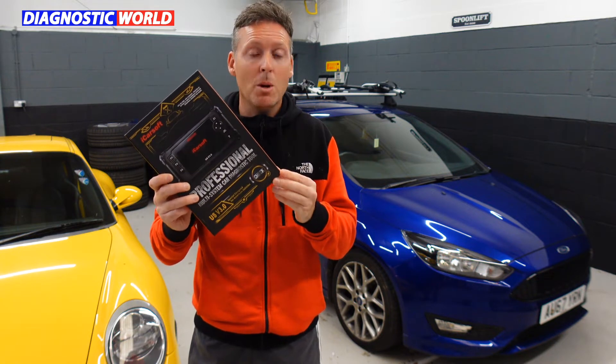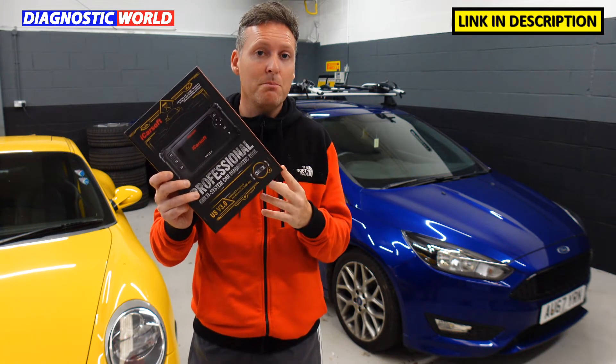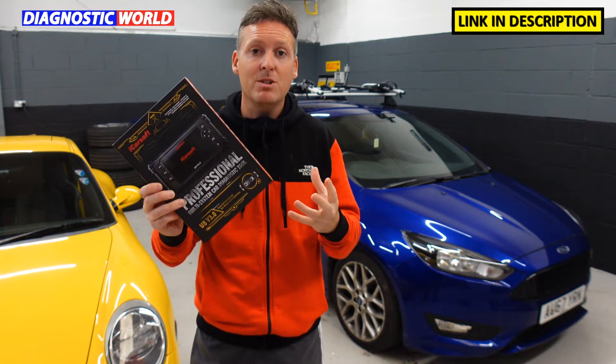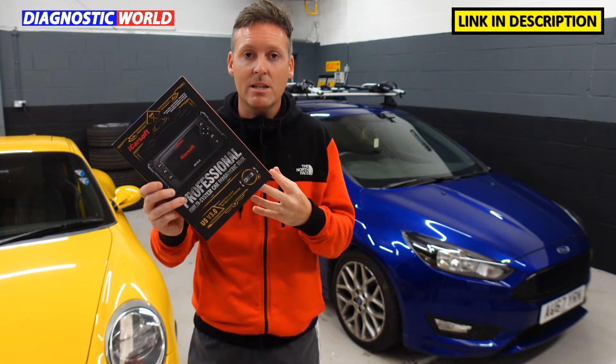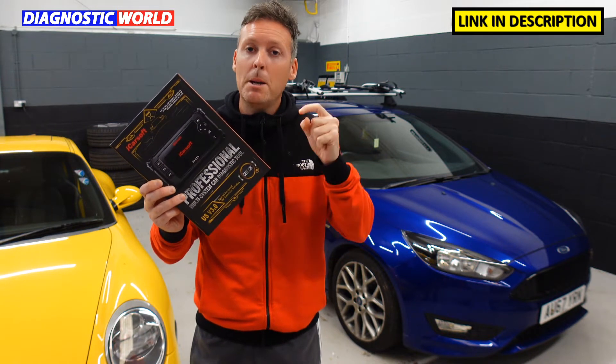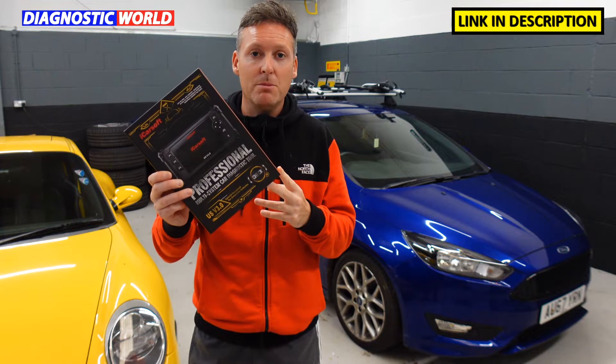If you are interested in buying this tool, make sure you use the links in the description below this video, because there are fakes and clones on the market — they can damage vehicles, I've seen them damage vehicles before. So if you want to make sure you're getting a genuine and official tool, make sure you use the links in the description below this video.